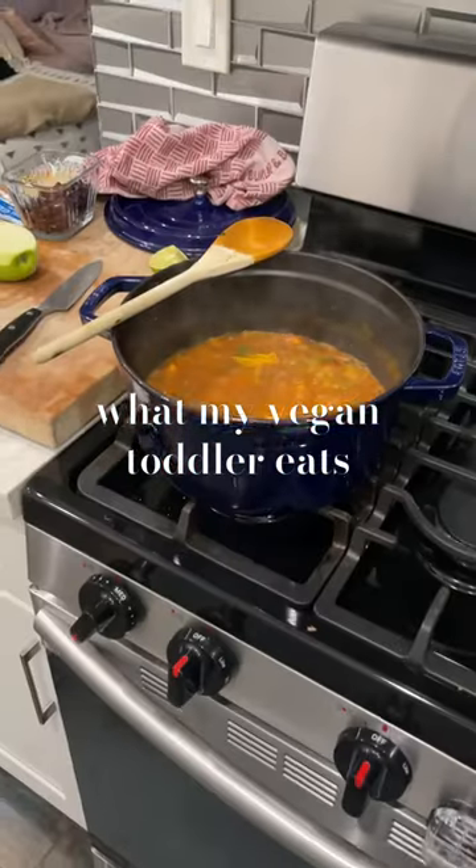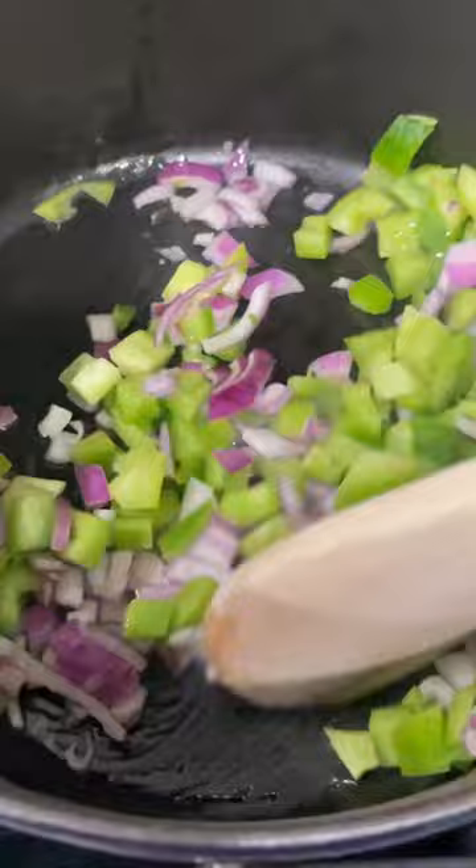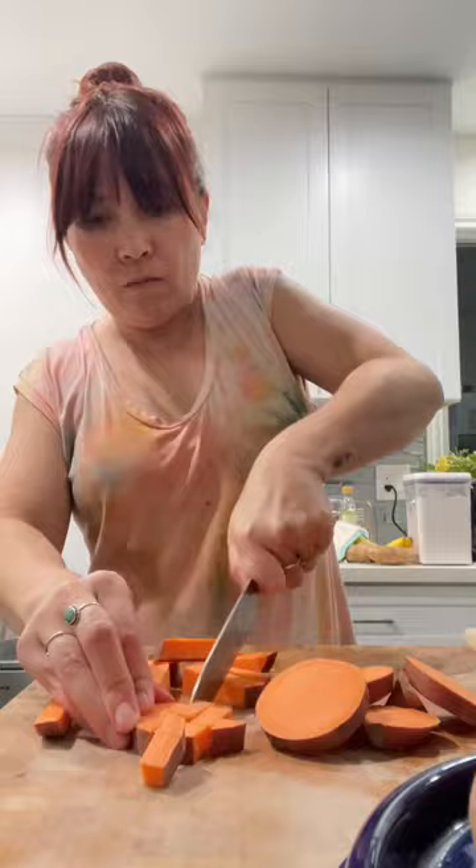Most of the stuff I make for my kid is either leftovers or sometimes I'll make something quick like this with what I have in the fridge. I sautéed some onion and green pepper, chopped up a yam into small pieces, threw that in the pot, and seasoned it with garlic powder.